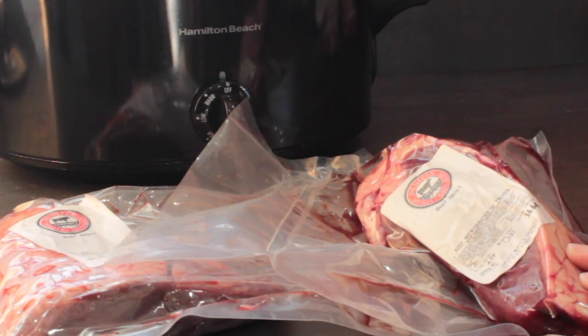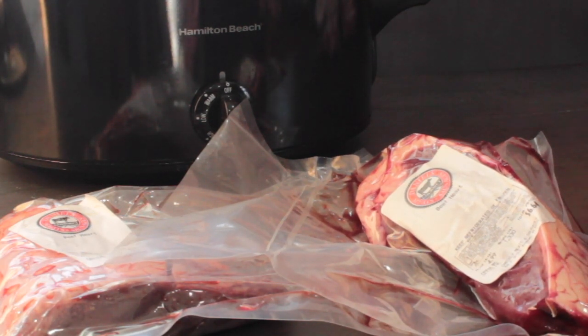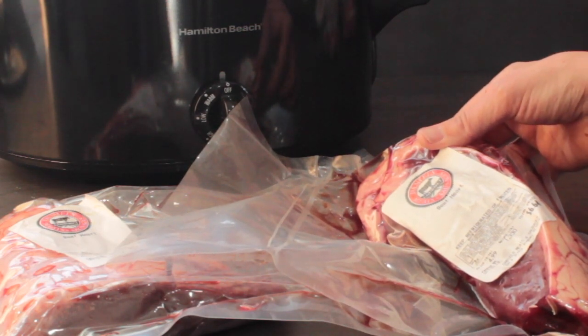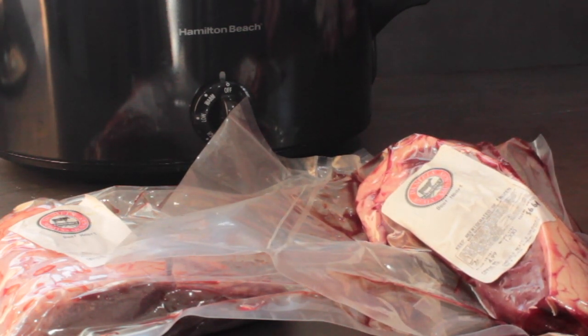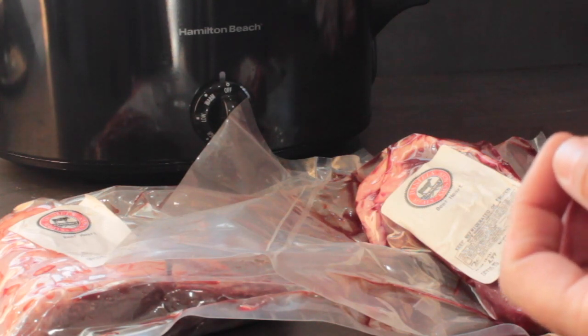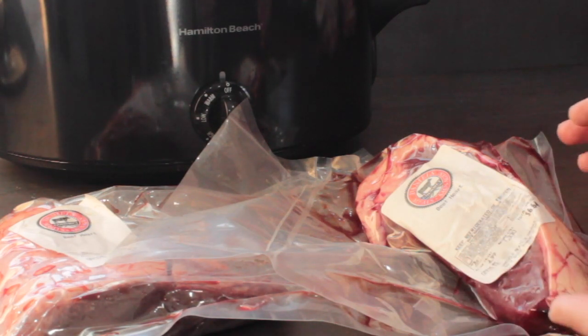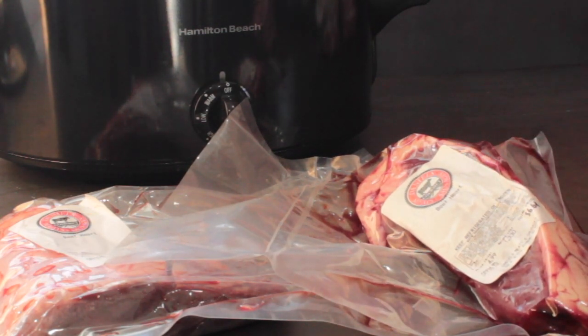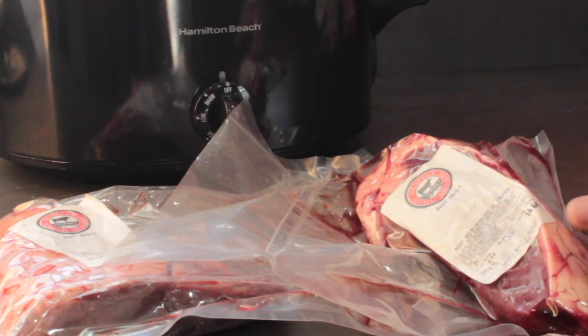Beef heart has nutrients that are actually good for your heart, and you'll find this with all organ meats — the specific nutrients correspond with what we need. For good cardiovascular health, eating heart is really beneficial. Heart disease is the number one killer, and a lot of people that die of old age die from heart failure. There's actually anti-aging CoQ10 that is really high in heart.